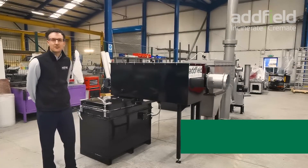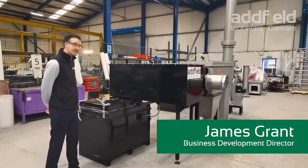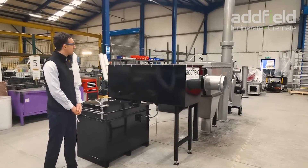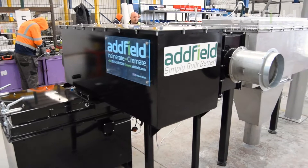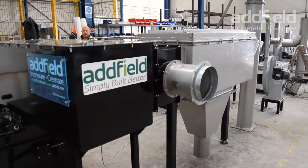Hi, welcome to Adfield. My name is James and I'm the Business Development Director. Today we're looking at the Adfield AS100. This unit is fitted with a scrubbing system and is typically ideal for installations in containers; however today we're looking at it on the shop floor to enable us to have a good look around the machine.